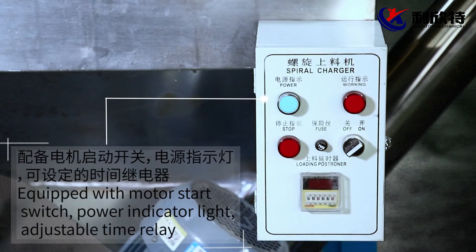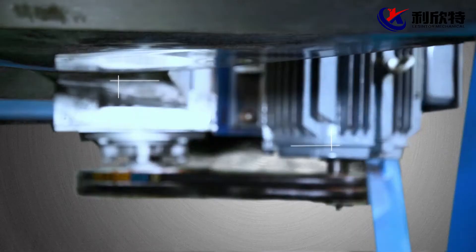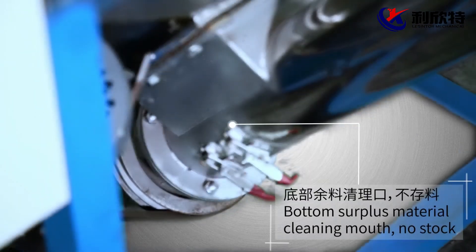Equipped with motor start switch, power indicator light, adjustable time relay, durable copper wire motor, stable speed and durable.